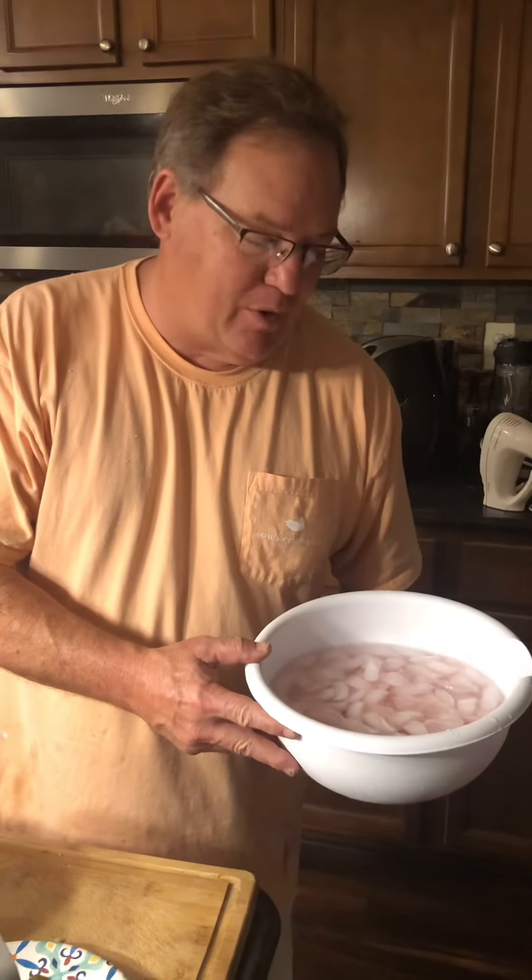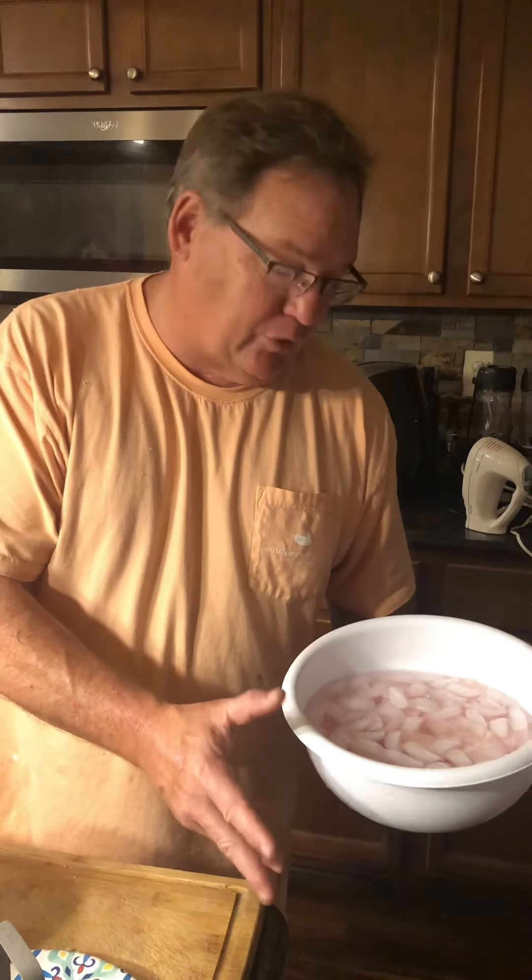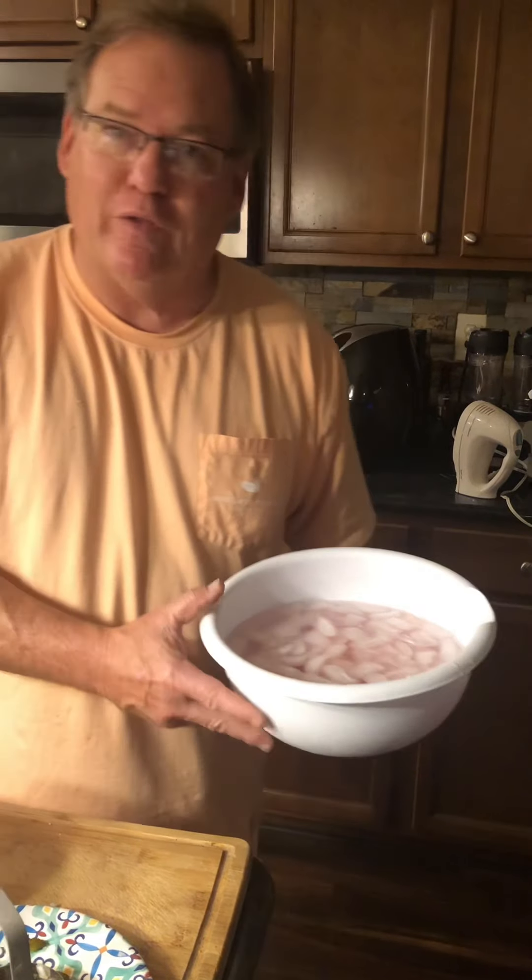Today we ran our trot lines on the Tom Bigby River and one of our prize catches that we love is flathead catfish. Some people call them yellow cat. I've got several of those fillets cut into what we call catfish nuggets, and we're soaking them in cold ice water, getting them ready for the fryer.